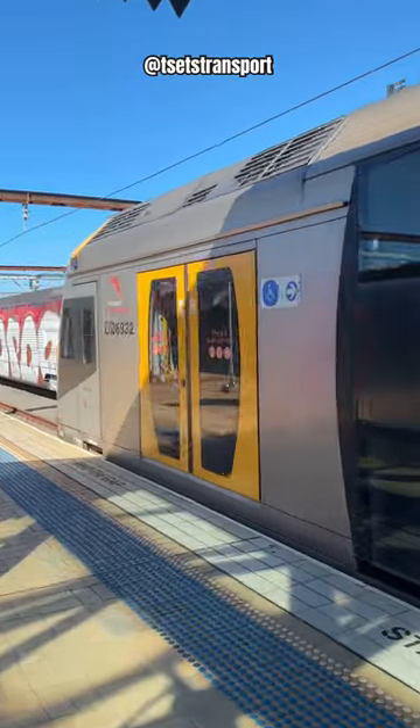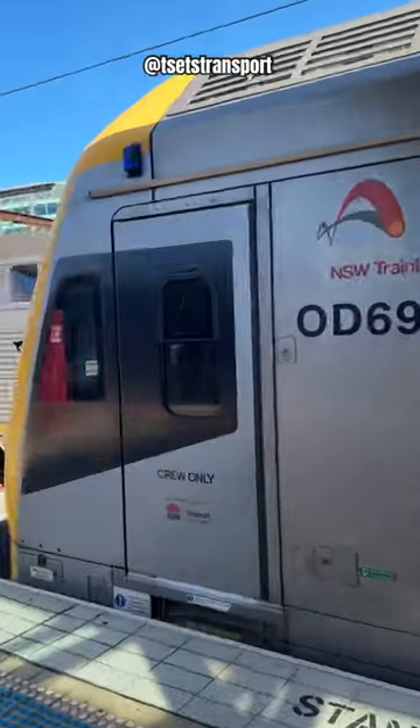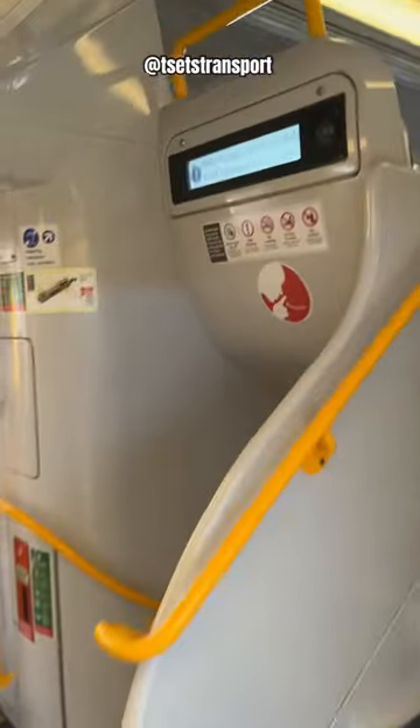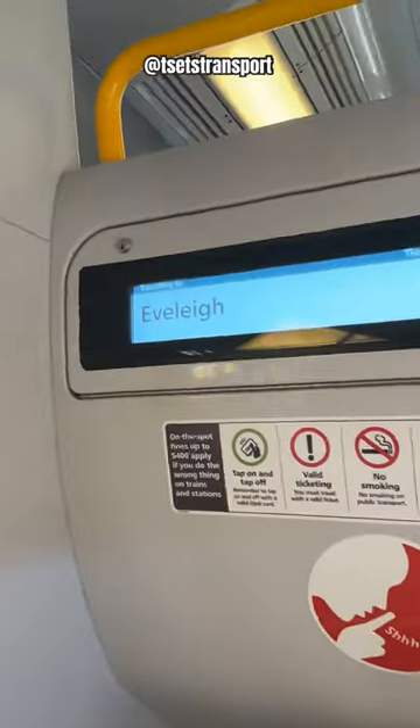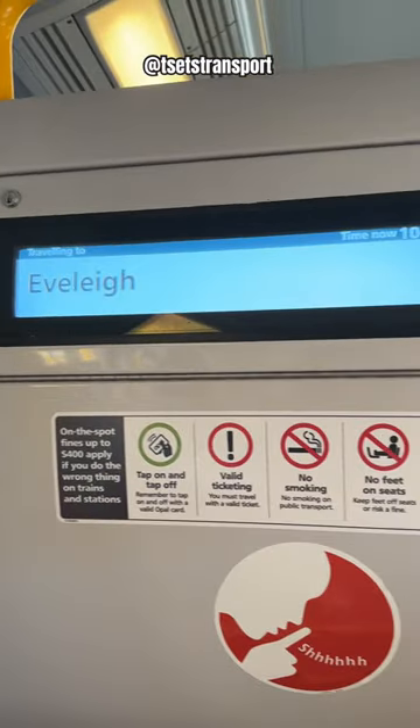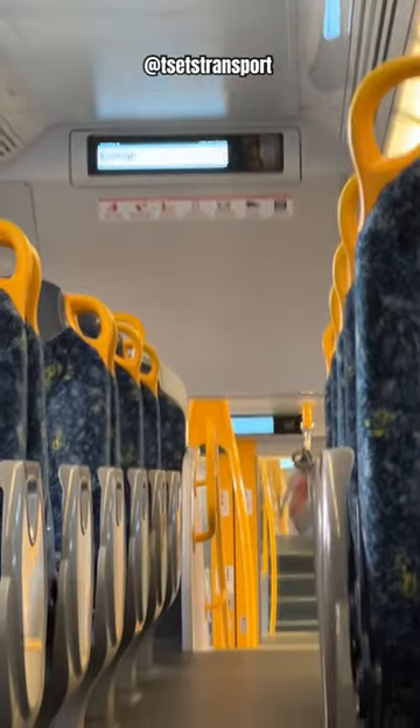This H-set has the new indicator screen, so I thought I could show you guys some of the new indicator screens on board this train. This here is the new screens on board the Oscar H-set — not just here, but just there. This is what it looks like just here, and also up there and down there.